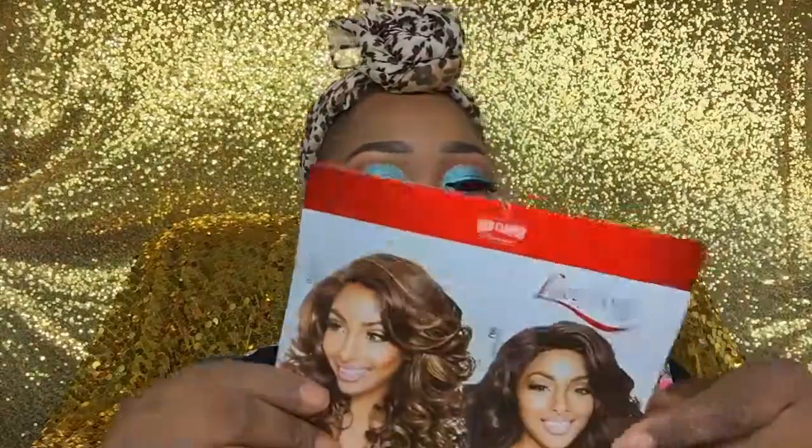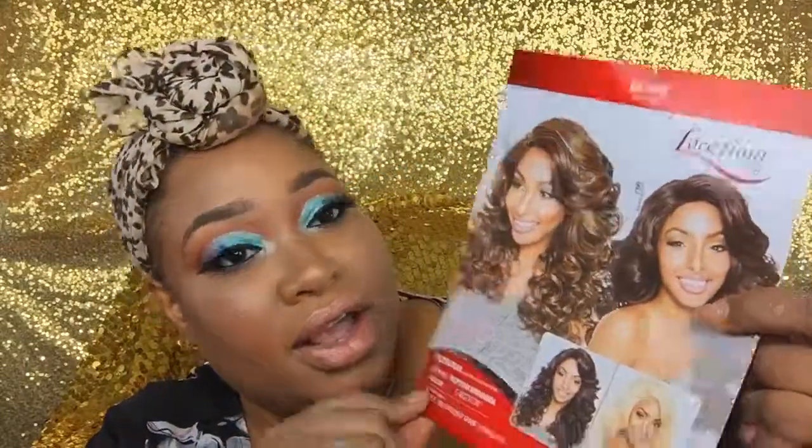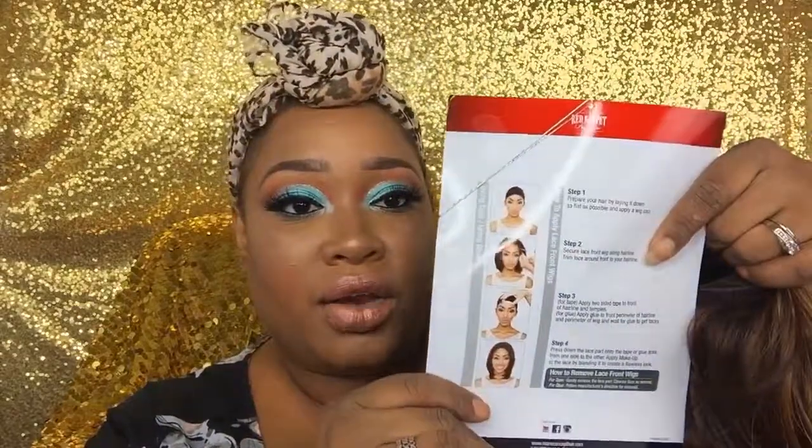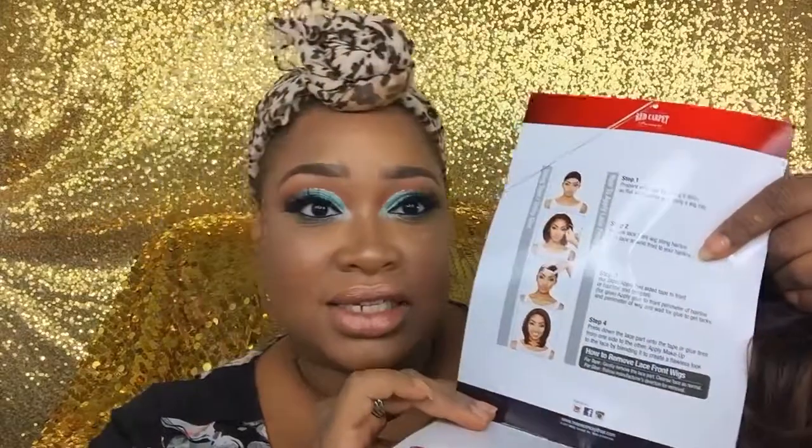Alright beauties, I'm back with the Mane Concept Miranda wig. This is how the unit looks on the stock — it looks like a gorgeous unit, ready to go out. I really love the curls and the color I got. On the inside, it shows you how to put the wig on and how to cut the lace and everything to get it laid.